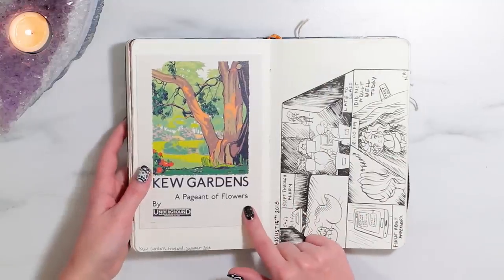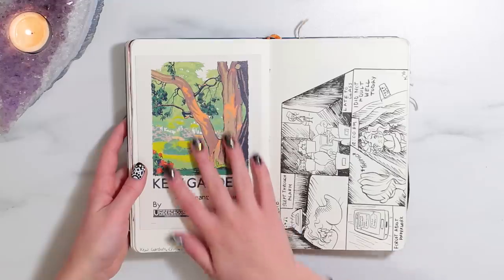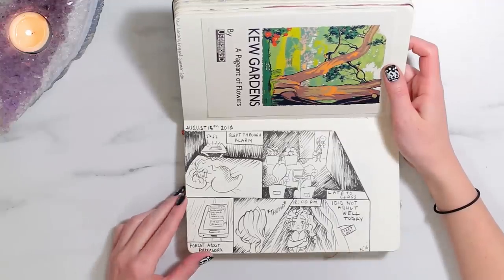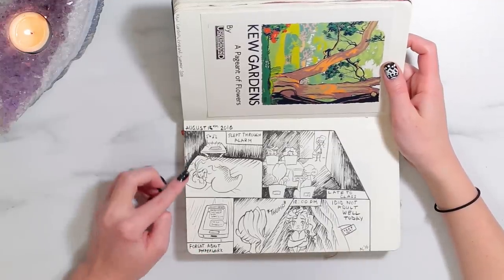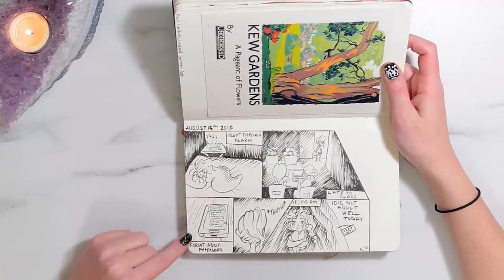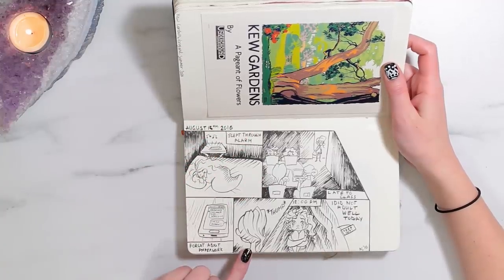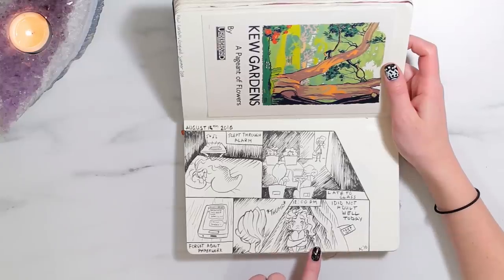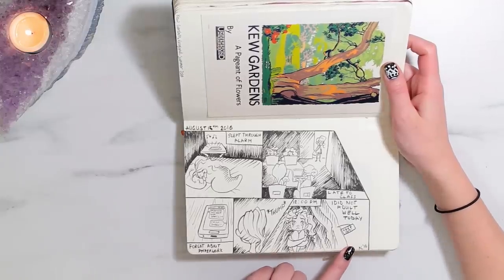So more Kew Gardens — this was a postcard, I liked it, I thought it was pretty. This is a little attempt at a comic that I did when I was having a very bad day. It says: slept through alarm, late to class, forgot about paperwork... I think I might have dropped my phone on the floor. But 12pm, I'm already in a blanket fort crying. I did not adult well today.